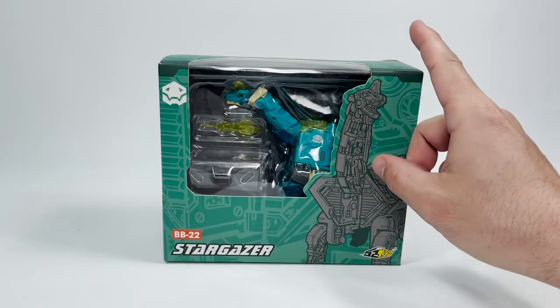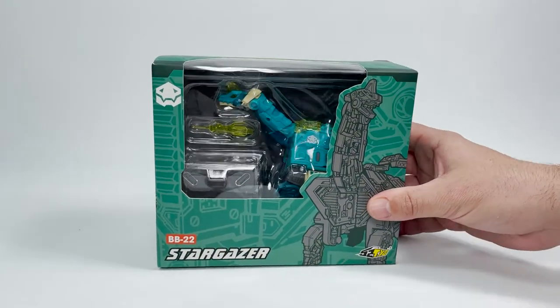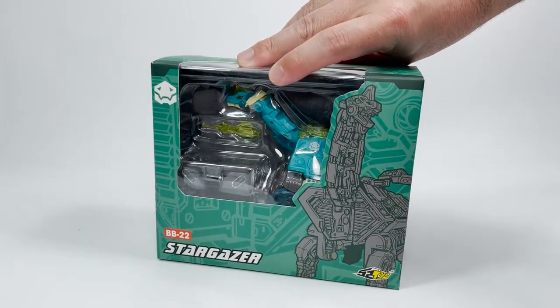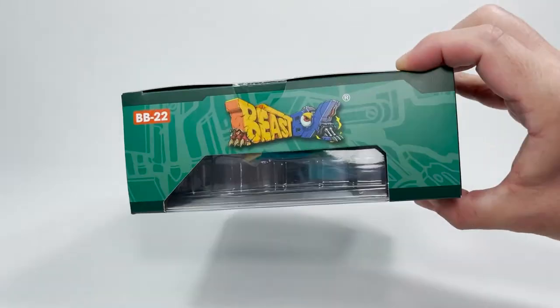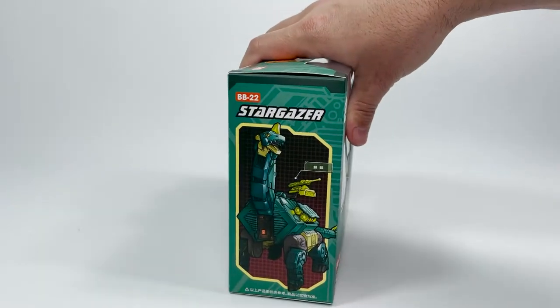Here we are all zoomed in with our Beast Box Stargazer BB22. He is a brontosaurus. Love the artwork right here. And don't forget we're talking about toys from 52 Toys. This is by 52 Toys. We got the Beast Box logo on the top — love that logo. This side we have our beast mode and our box mode. Very cool, we're going to see that in a minute.